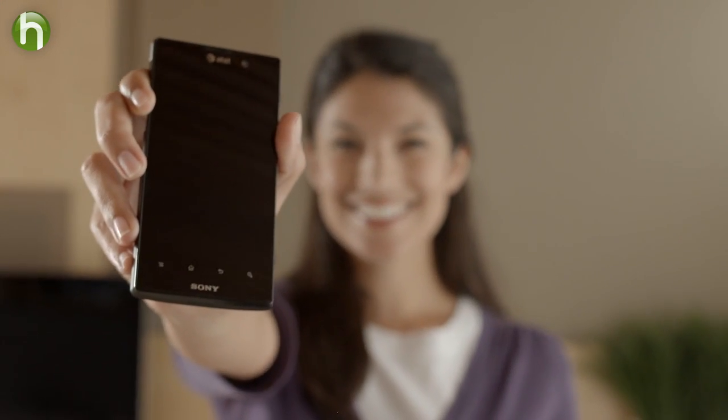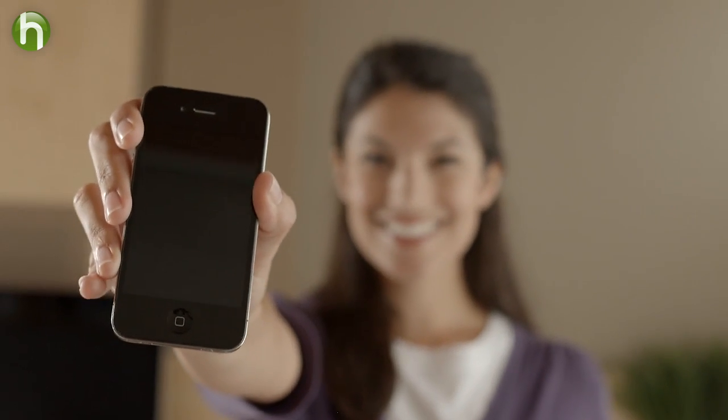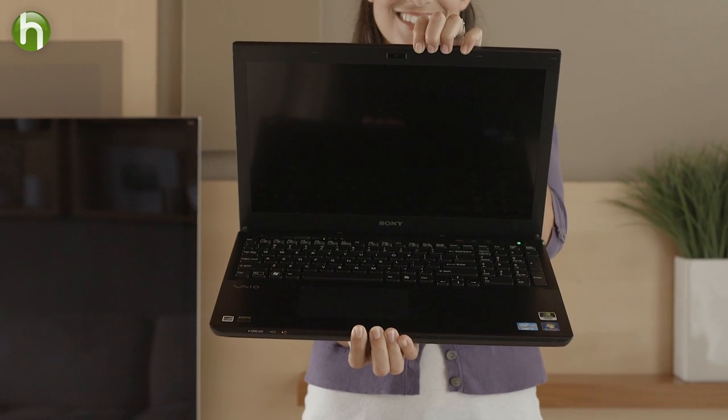There are three components. First, the device. We're going to call this the sending device, and it can be a smart phone, a tablet, an MP3 player, or even a laptop. Regardless of the device, this is the place where all of your personal content lives.